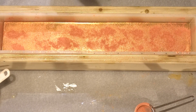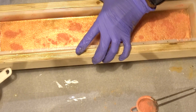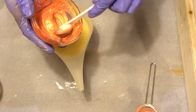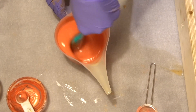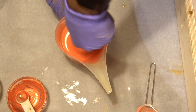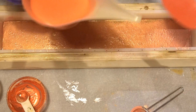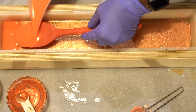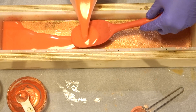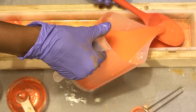Now we have that done, we're going to work on the next layer which is going to be orange. Look at how strong that hand is — they used to tease me for having big hands! We're adding some of this nice thick orange. The reason I'm using the spatula now is to pour the soap onto the spatula so it absorbs the impact instead of the soap hitting the first layer directly — that way it doesn't go through. I'm trying to go slowly so I don't disturb anything.